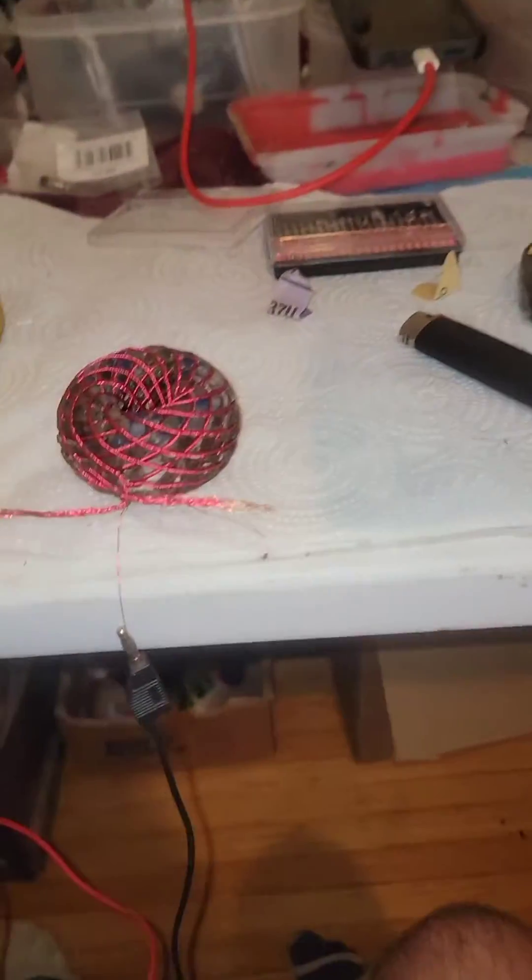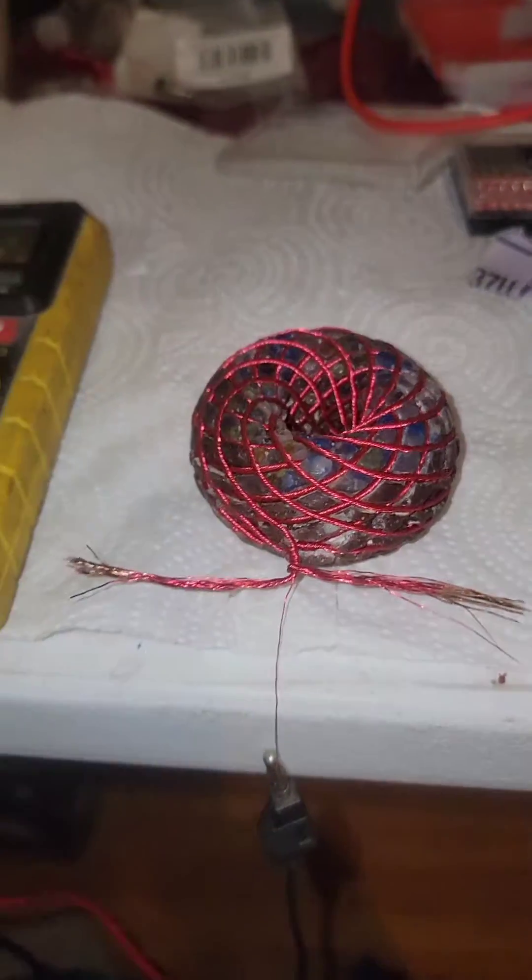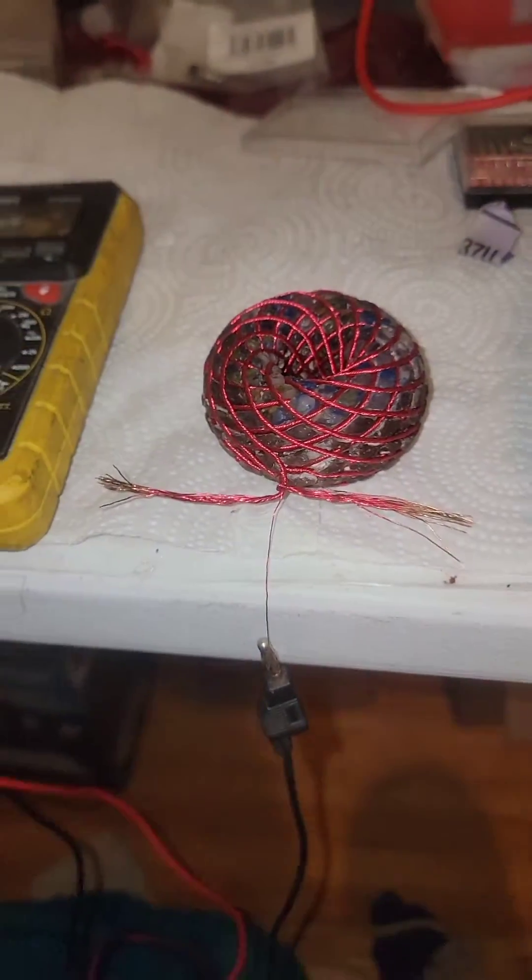Welcome to the two-channel Vortex Pulsating Electromagnetic PEMF Organite two-channel pairing video.